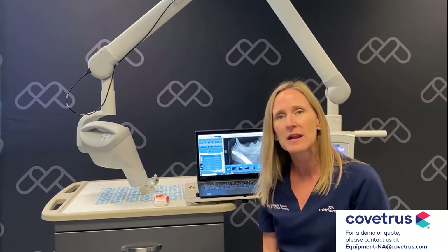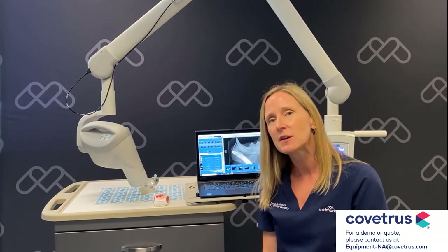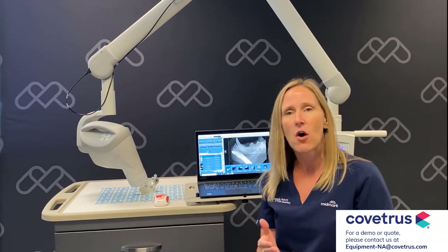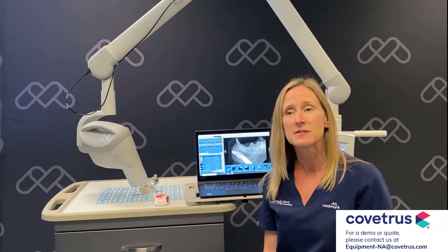We're continuously upgrading our system to meet the demands of you, our customers. With owning a Midmark DR sensor, you have unlimited access to all of our upgrades and all of the technical support at no charge for the life of your sensor.